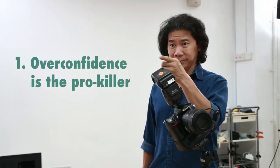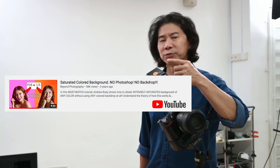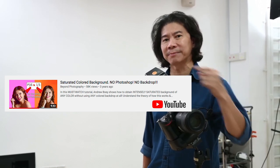Look at this. So what do we learn? That is not a white wall you're trying to achieve — you're trying to get a saturated color wall. The best way to do it is to keep it shadowy. Watch the tutorial I did on YouTube about how to get very colorful, saturated background. So that is done now.